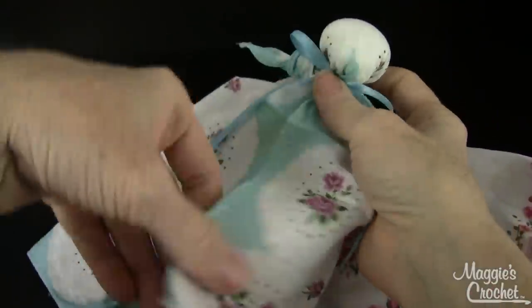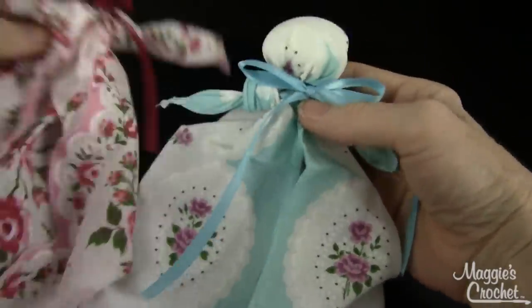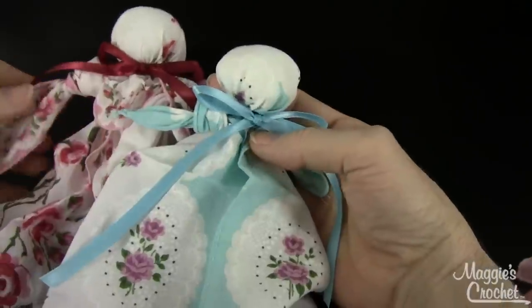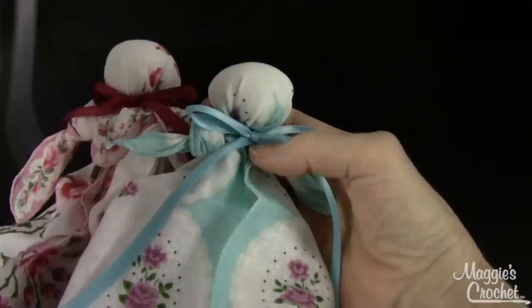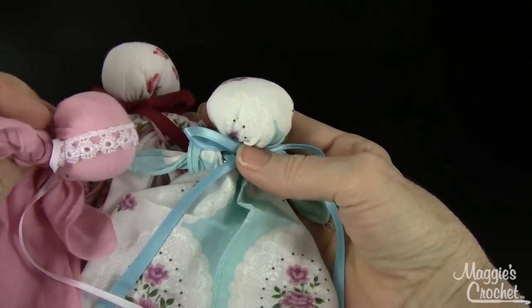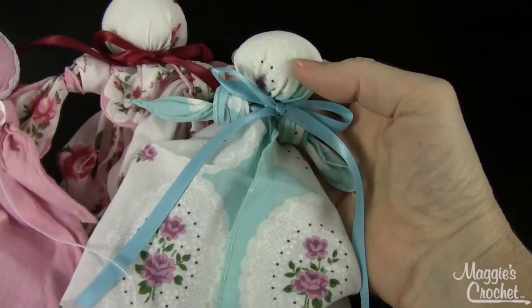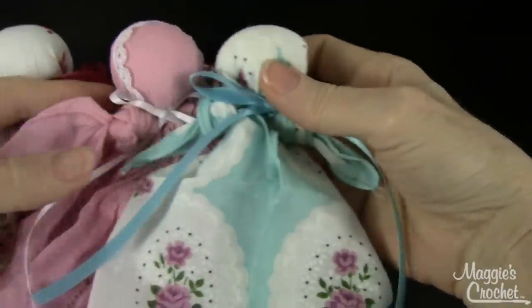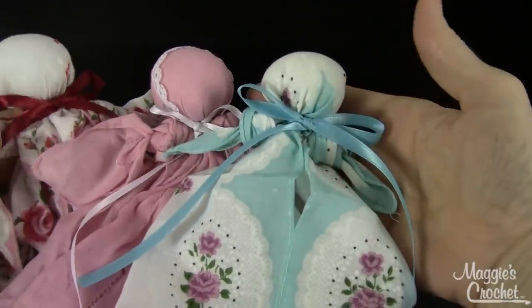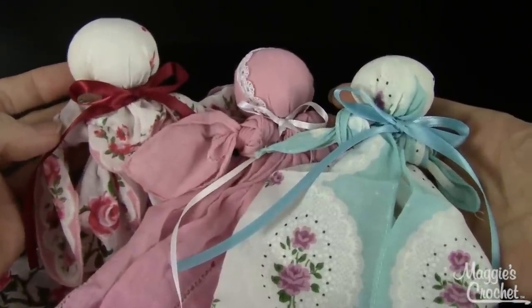There's a little church doll — isn't that cute? Oh, they're so cute! And there she joins up with mine. The one I bought actually has a little lace around the head, so if you want, you can get a piece of lace and put that around the head. They're all friends now — look how cute they are together! These are the little church dolls made out of vintage handkerchiefs.